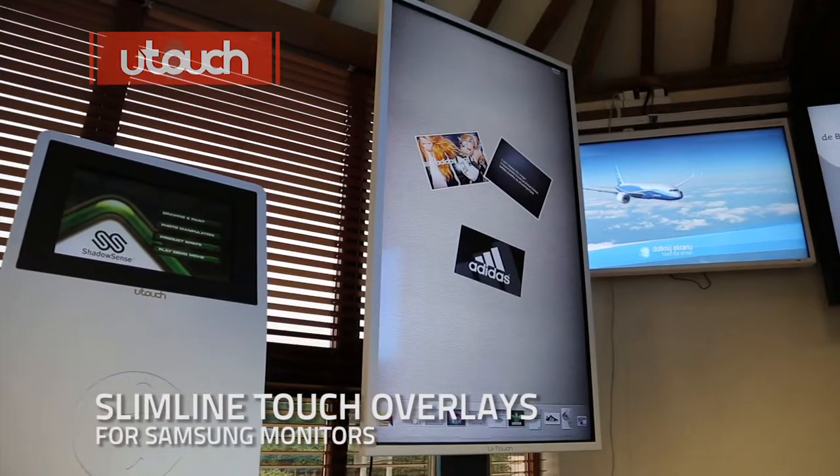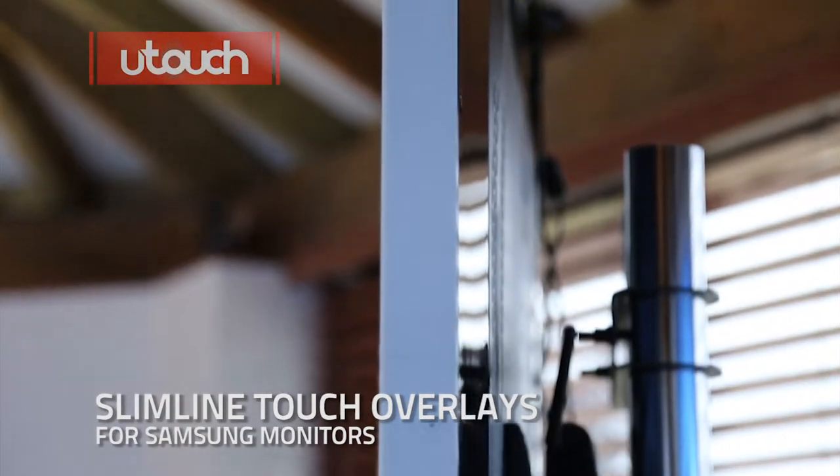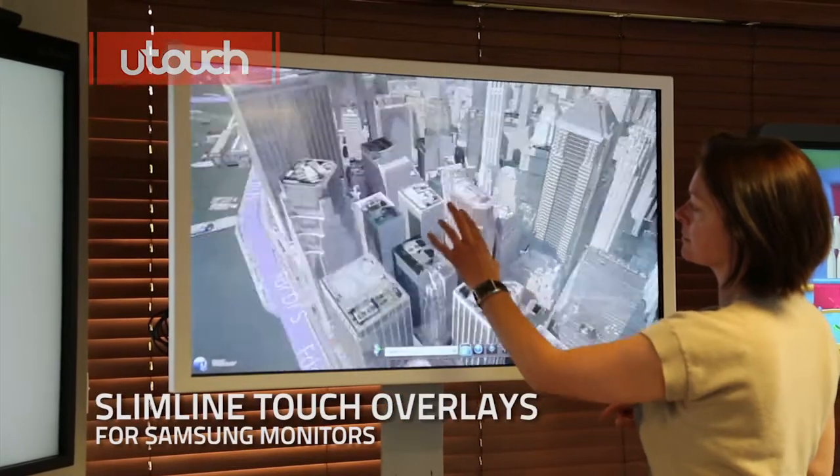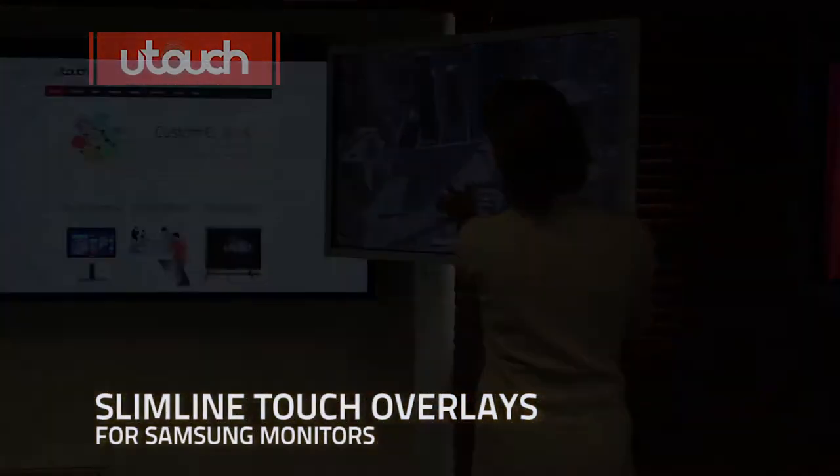The overlay is designed for Samsung displays, ensuring a secure tight fit and the best possible touch experience. Why not personalise your Samsung Touch overlay with a choice of any colour cover bezel?